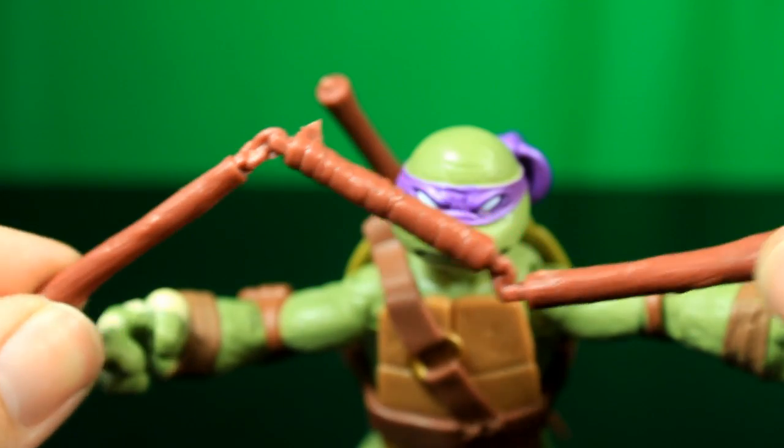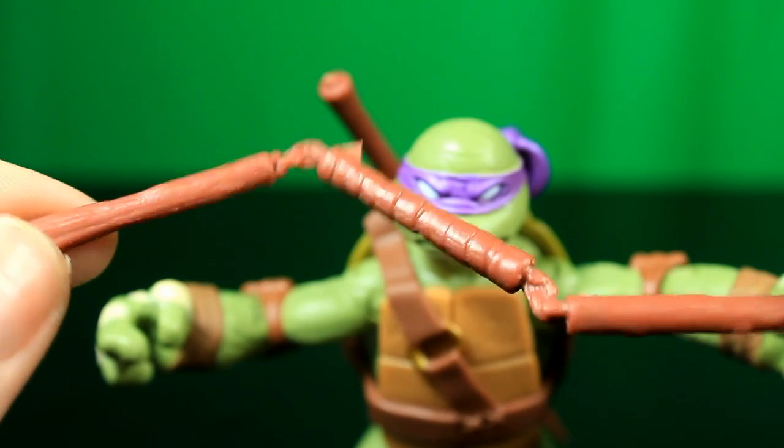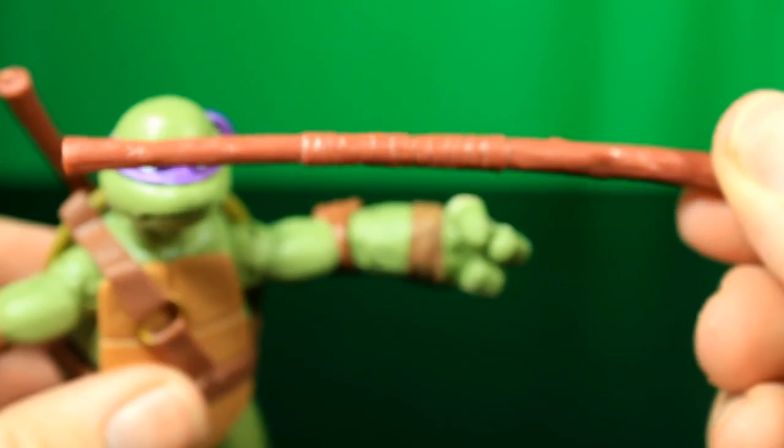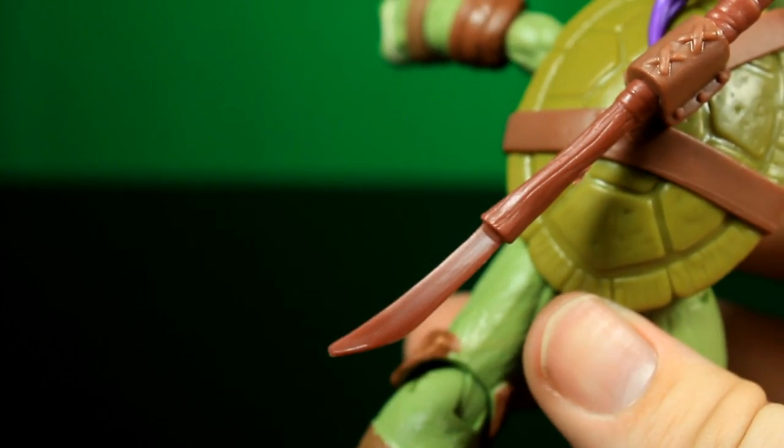Just going over some of his weapons here. This is a new weapon, kind of like a nunchuck but not quite. This is his normal bo staff, and this is a new bo with a blade on the end of it, so that's kind of neat.